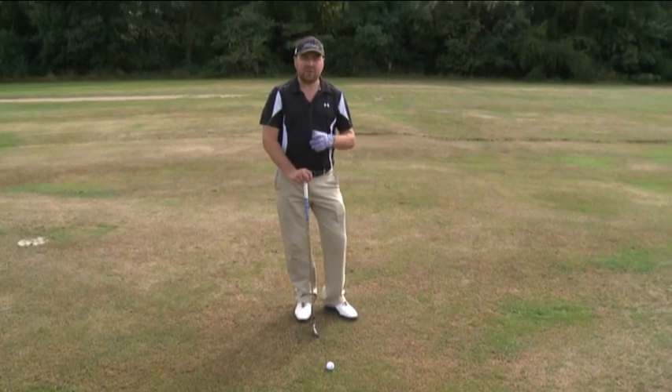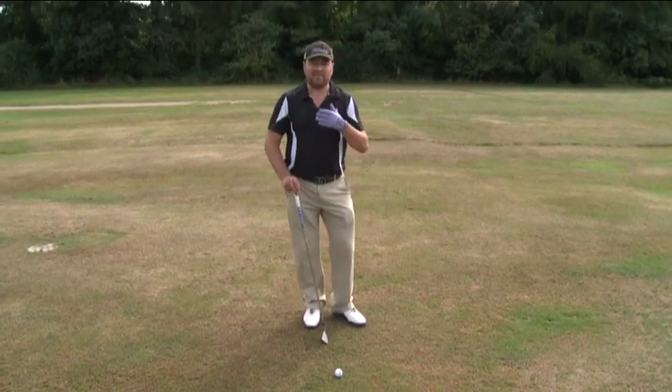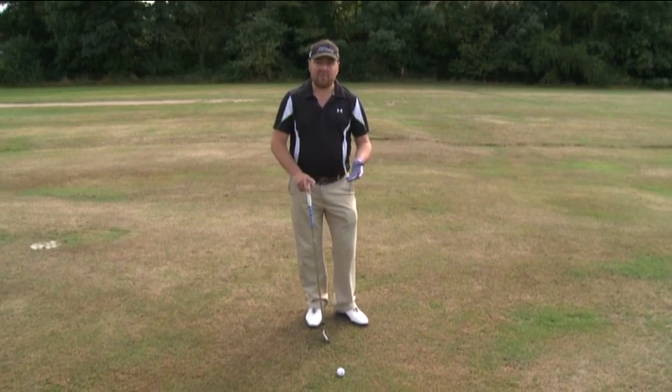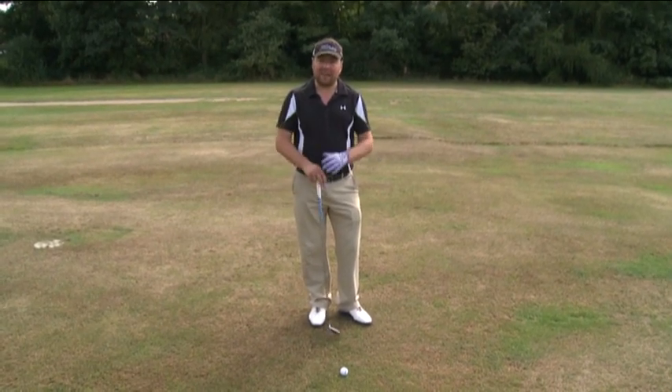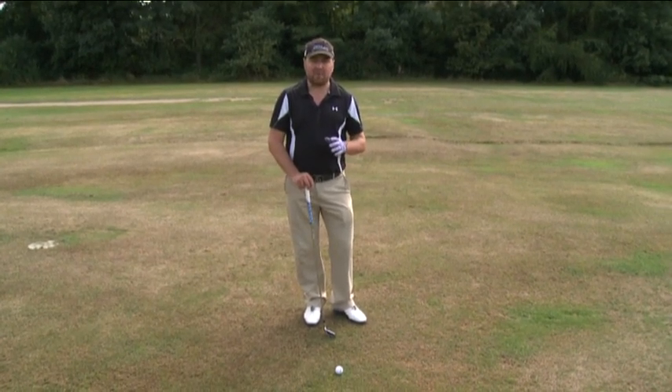When you strike the ball correctly you're more likely to get the distance that you require, and also you're more likely to be hitting the ball out the middle and therefore putting less spin on the ball, so you're more likely to hit it straight. Striking the ball better will definitely give you better outcomes with your golf shots.